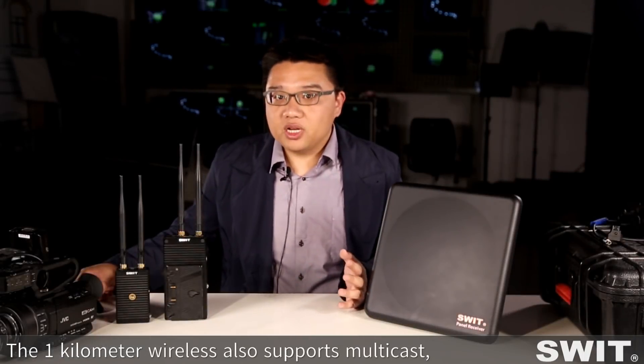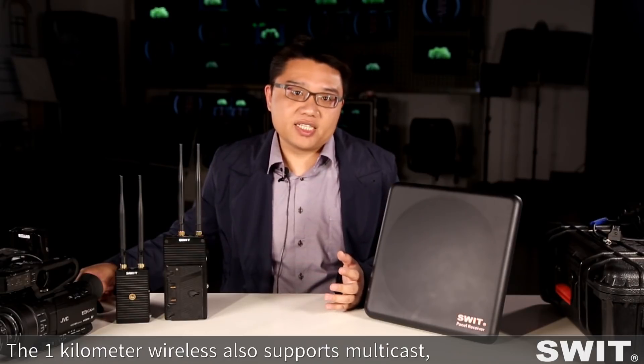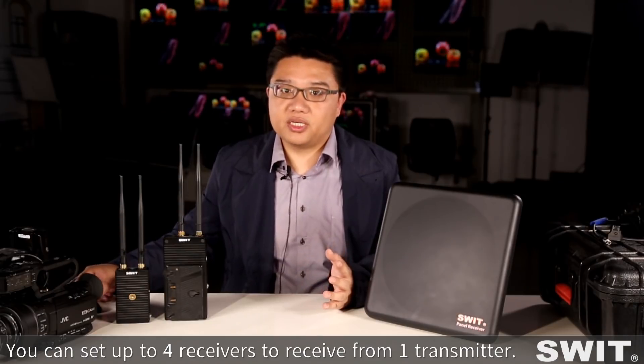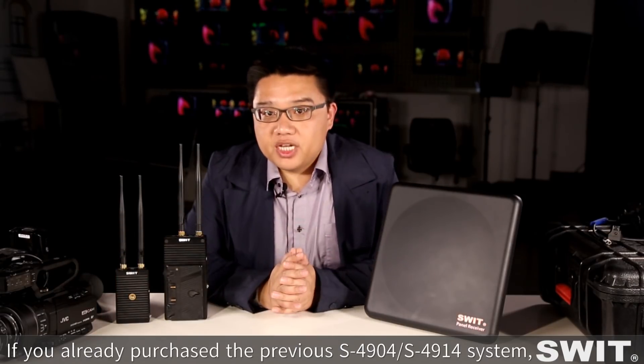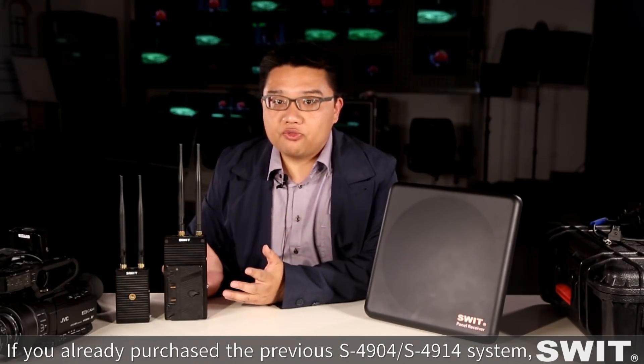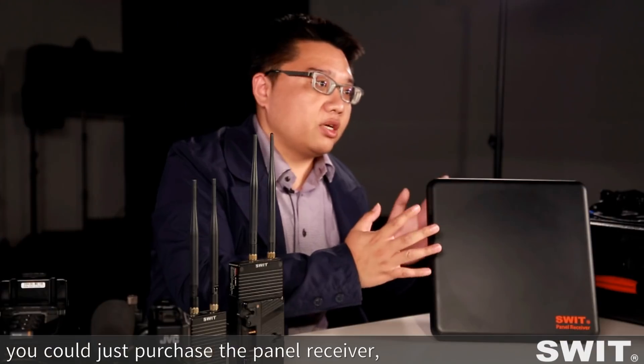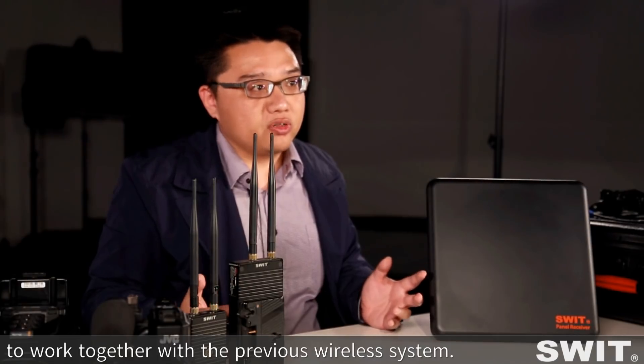We are back. The 1km wireless system also supports multicast — you can set up to 4 receivers to receive video from one transmitter. And if you already purchased the previous S4904 or S4914 system, you can purchase only the new receiver to work together with your existing wireless system.